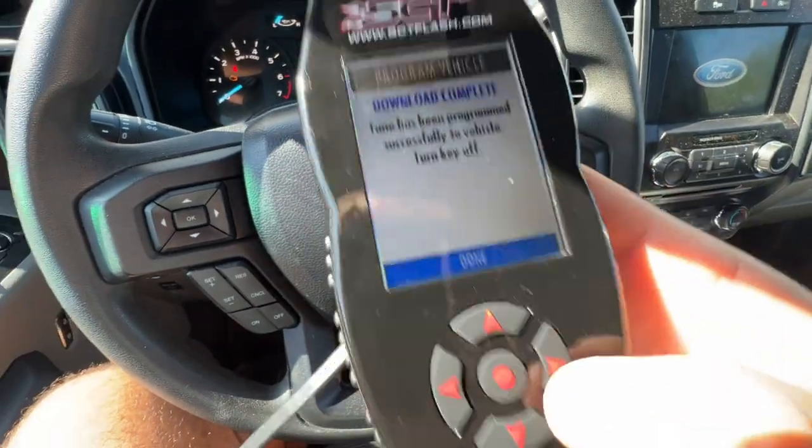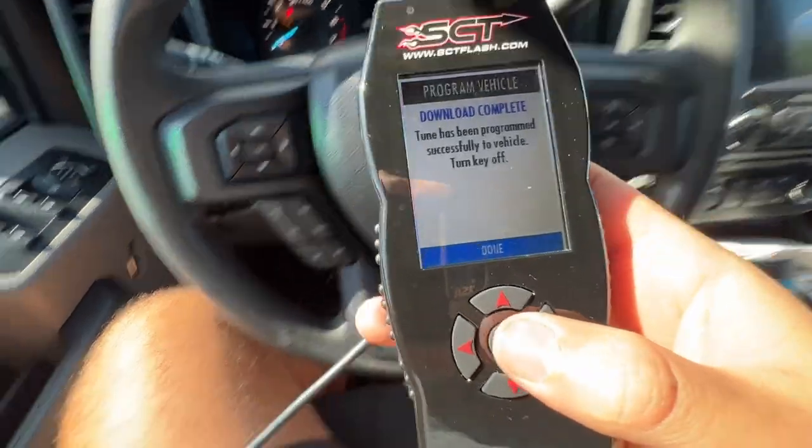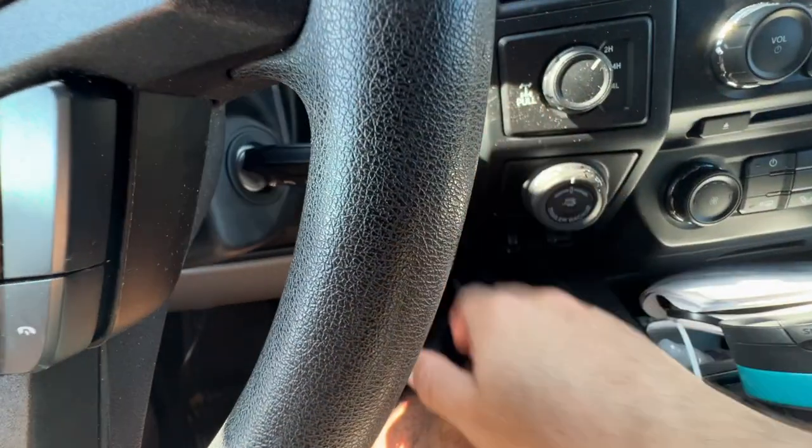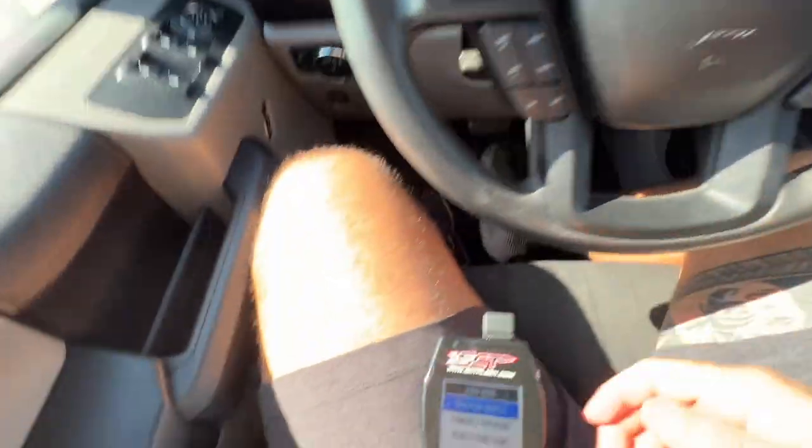Let's go. All right, we're ready. Turn key off — done. We are ready to rumble. Let's go.